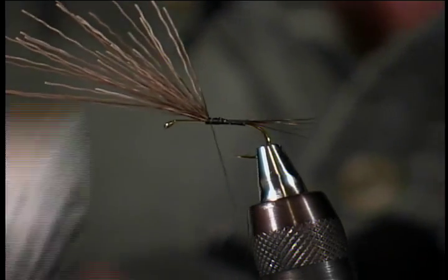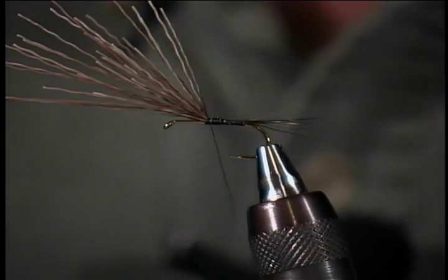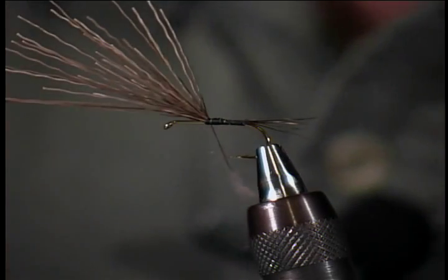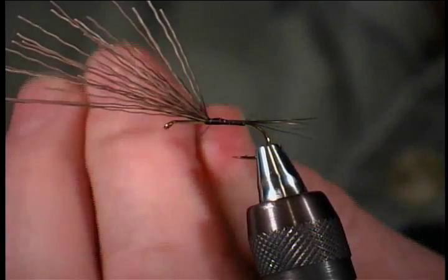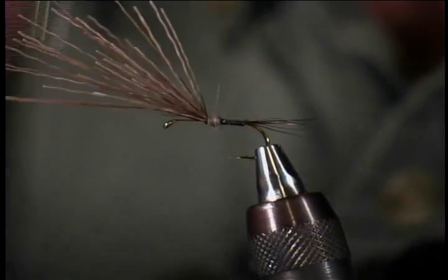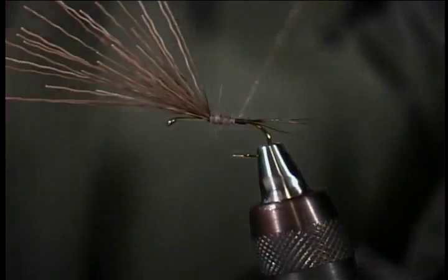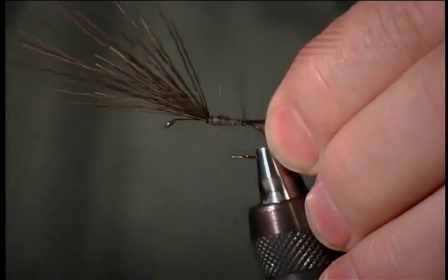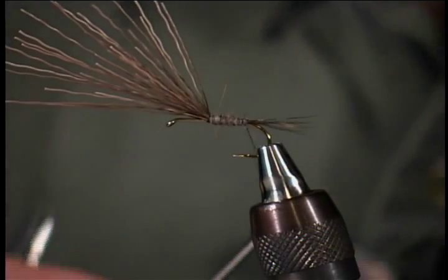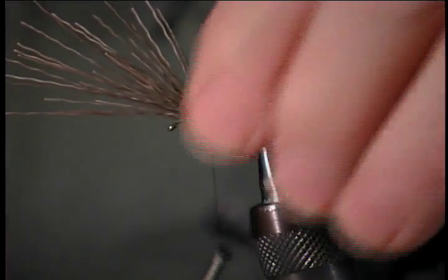Now I'm going to show you a little trick. We'll bring some dubbing wax into the picture and put the dubbing on the thread. I'm going to show you how to construct the body and the rib without tying on rib material at all. Let me twist that dubbing in one direction to form the noodle of fur and I'll wrap towards the back of the hook. It's important that I end up at the back of the hook with bare thread. As I wrap forward, I'm forming the rib on the fly — it just makes constructing this fly a little bit faster.